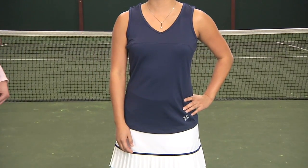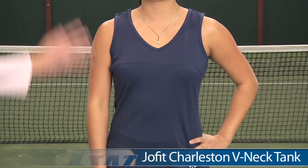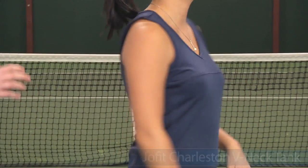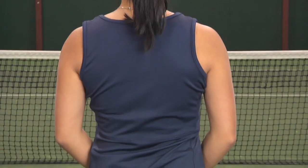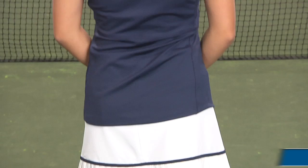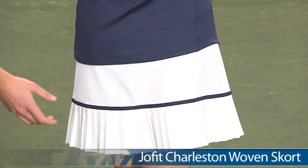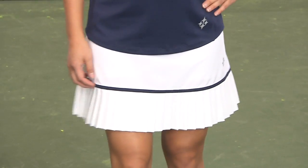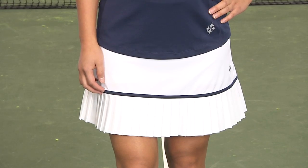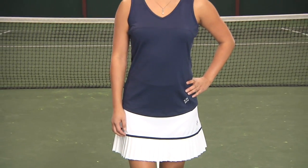Up next, Khanna is wearing the Charleston V-neck tank. This tank has a V-neck, just a solid print on the front. Take a look at the back — again that full coverage back. On the bottom Khanna is wearing the Charleston V-neck skort. This skort has a half zipper on the back, some pleating along the hem with that trim. This skort does have a built-in short. Khanna is wearing the Charleston V-neck tank and the Charleston woven skort.